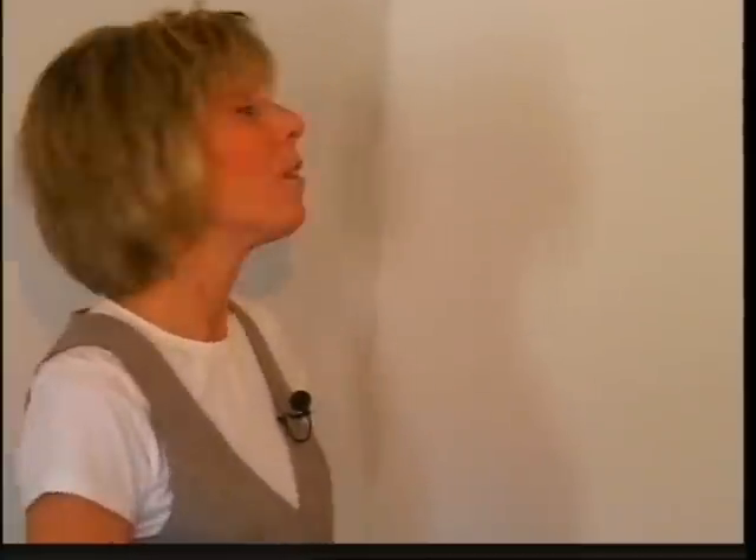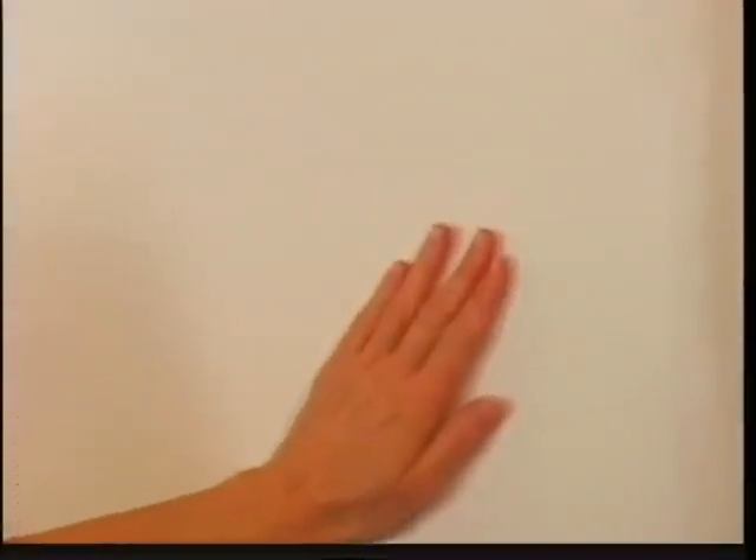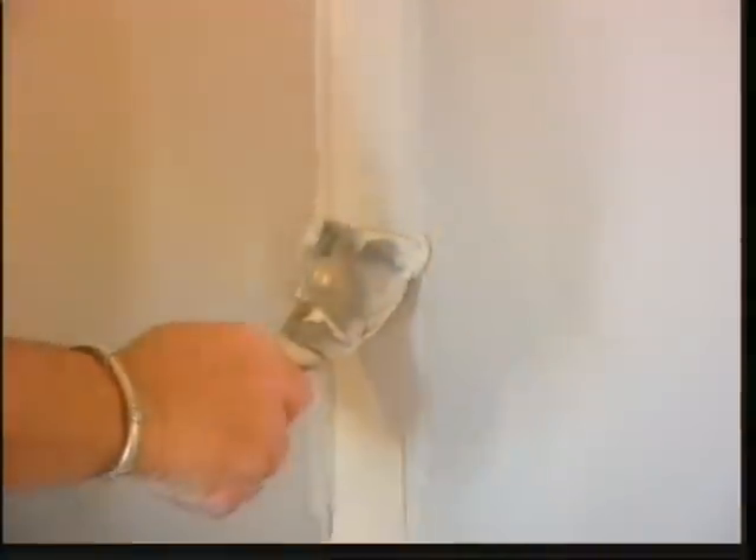Hi, I'm Lisa with EasyPro Tool. If you're an amateur drywaller like myself, you know how difficult it is to achieve a smooth and seamless finish. Finishing drywall with a traditional drywall knife usually means a less than perfect finish, lots of sanding in between steps, and a huge dusty mess.